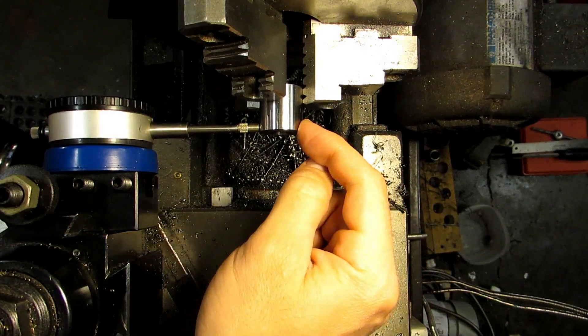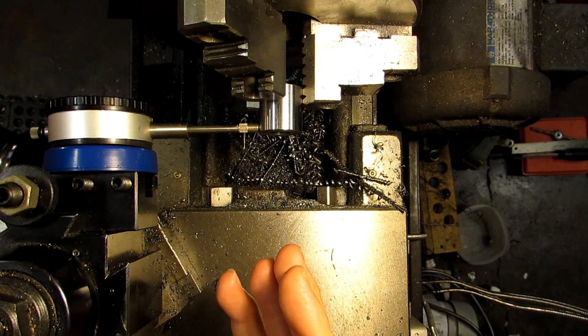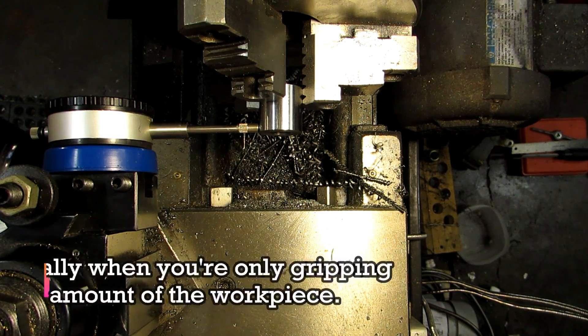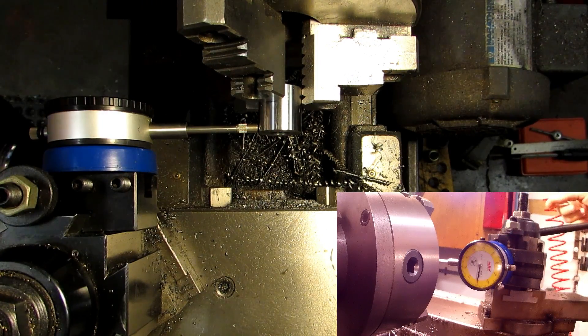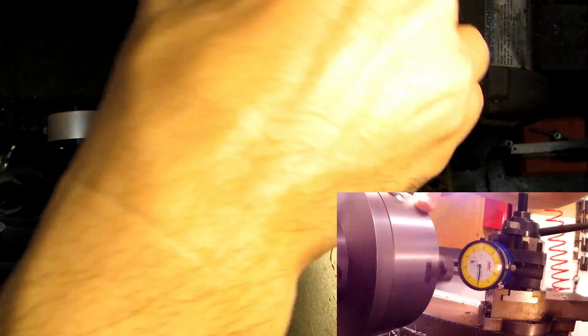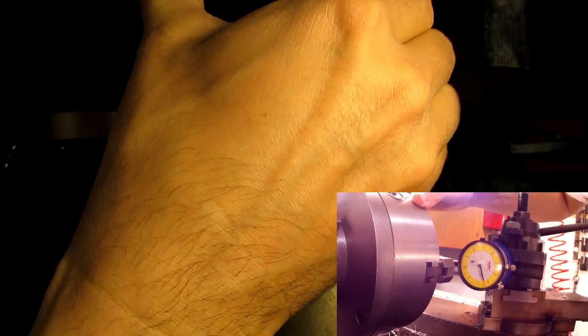I'm about to cut this chamfer on this piece, and I need to make sure that the piece isn't wobbling too much in the chuck. Three jaw chucks aren't very good at maintaining concentricity — they generally go out every time you uncheck and re-chuck a piece. So I've got a dial indicator set up here with another camera hopefully capturing the reading, and I've got it zeroed. I'm going to move it around until I find the low spot.